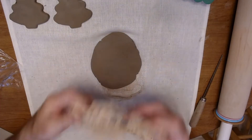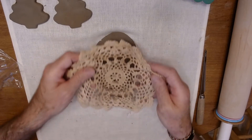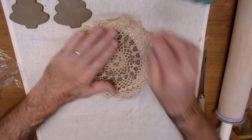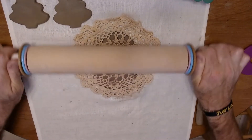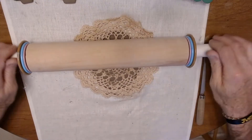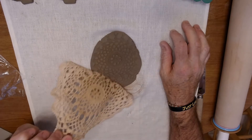The next thing I'd like to show you is to take a piece of lace or doily and place it over the top of the clay you've rolled out. Don't press it down really hard, just put some texture in it until you're happy with it. Put your rolling pin on top and roll it just to get it pressed in, then peel that lace back.